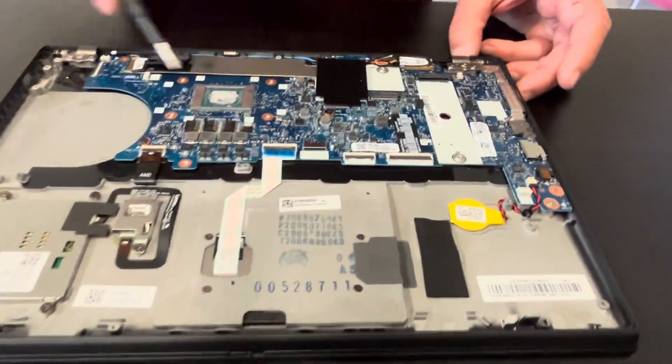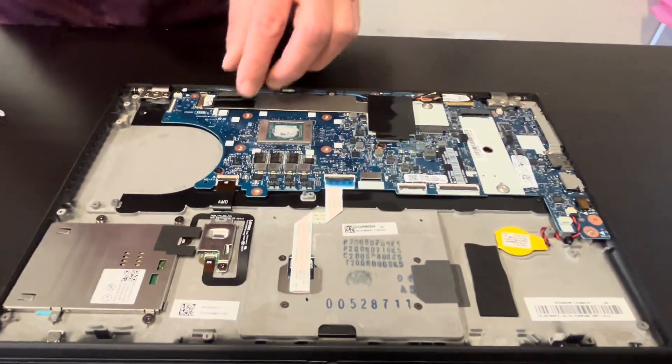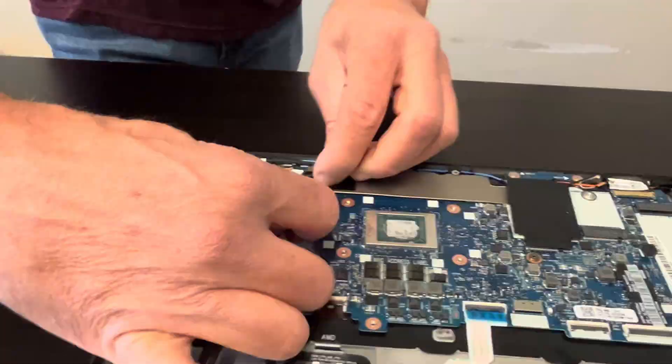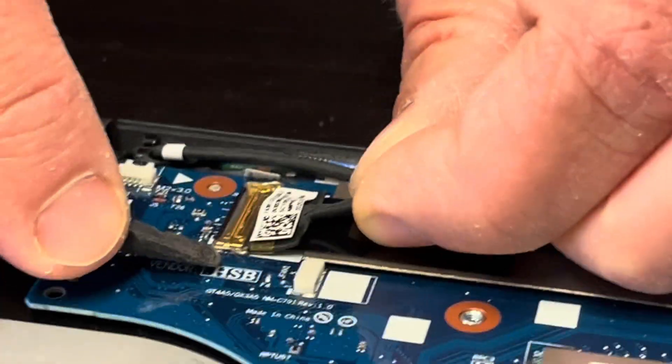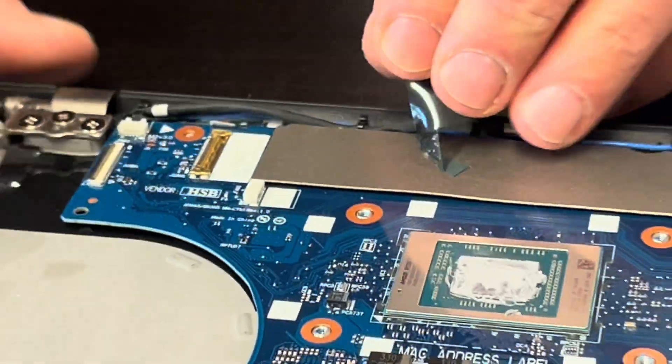Now we're pulling out the motherboard. Disconnect all the remaining cables. For the video cable, flip the clip to release it, then pull it out.